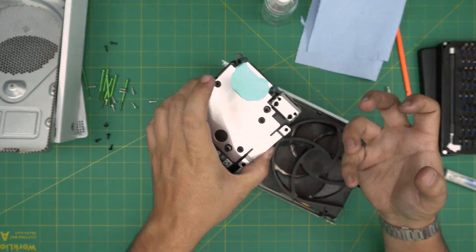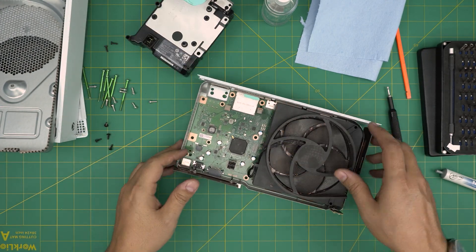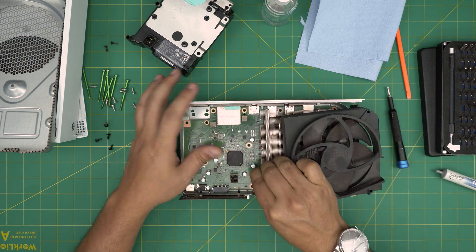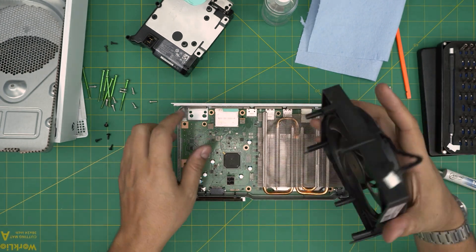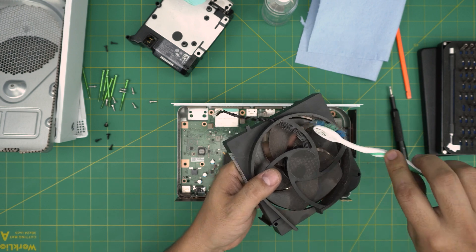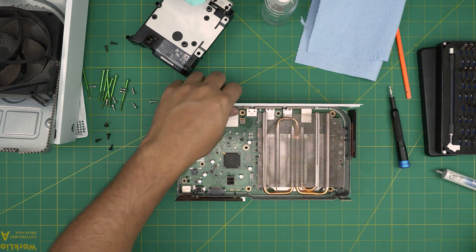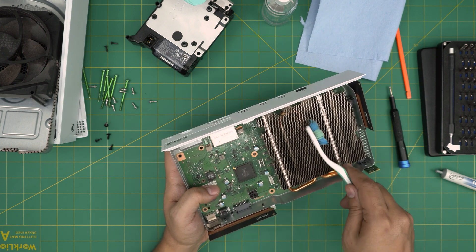The compressor uses dry air and will not damage the electronics. Next, remove the fan system by bringing it upward and pulling out the cable connector. You can take it outside, use a toothbrush, and clean it nicely inside and out.